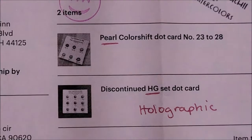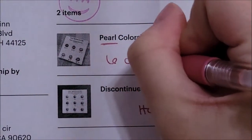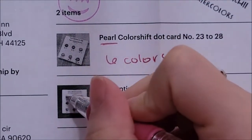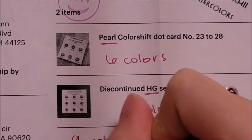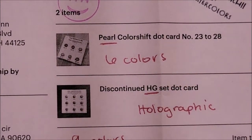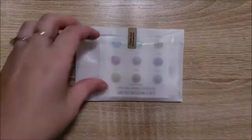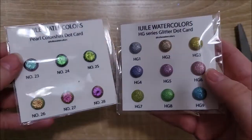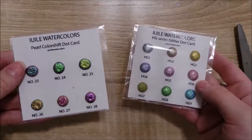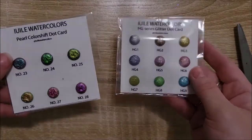The pearl color shift set has six different colors and cost me about $8. The second set is discontinued from this seller, but it has nine different colors and on a discount came out to about $4.80. The packaging is beautiful. I'm going to start by focusing on the holographic watercolor set and really testing it out in different light.